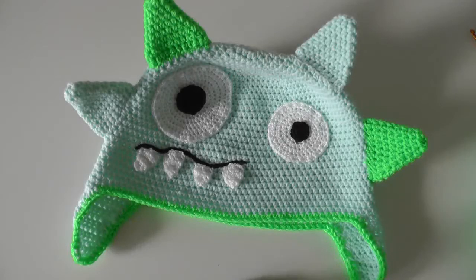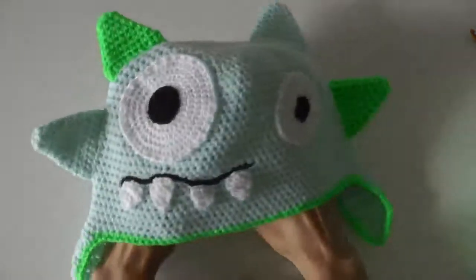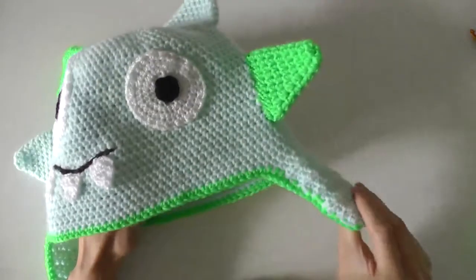Hi everyone! This time I'll show you how to crochet an Alice Monster Hat. We'll do these triangles and also the ear flaps.